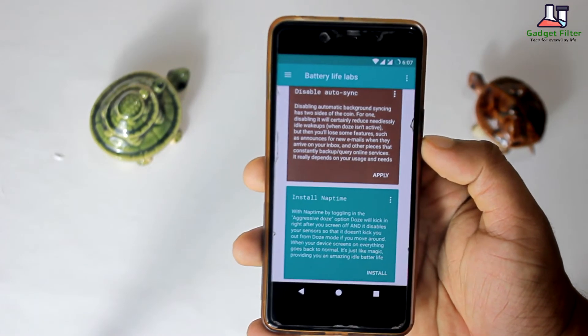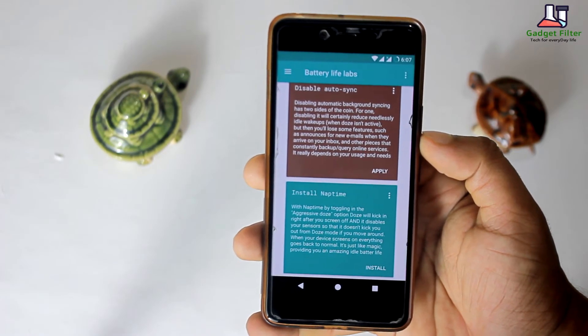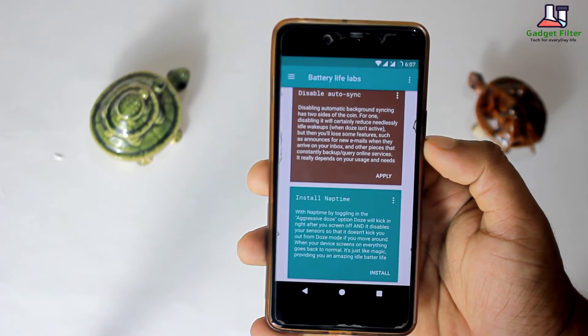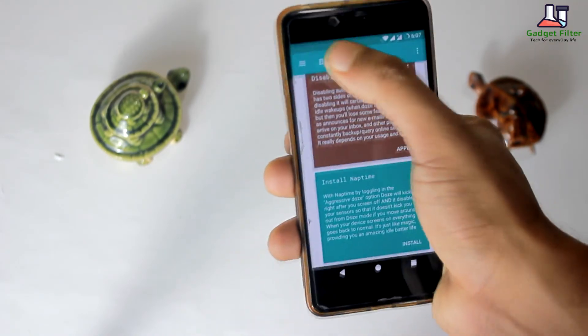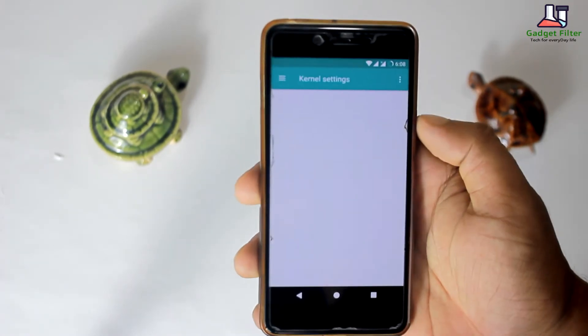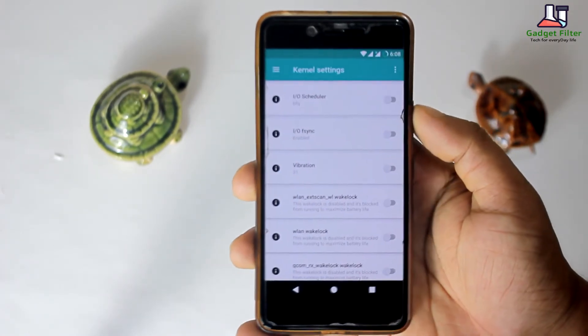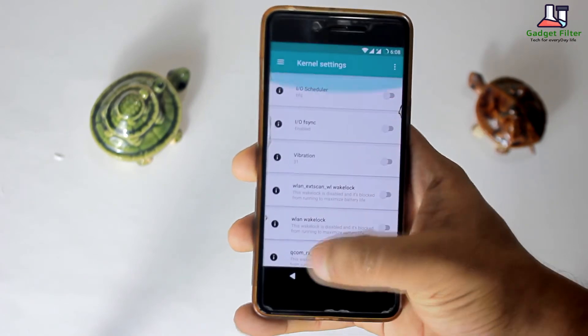Then you will get the option to disable auto sync and install Nap Time. By installing Nap Time, when your device screen is off all the sensors will be disabled, and when your device screen is on everything will go back to normal — and it's amazing. Then you will get kernel settings. I didn't play with this, so I recommend if you don't know what it is, don't change anything.